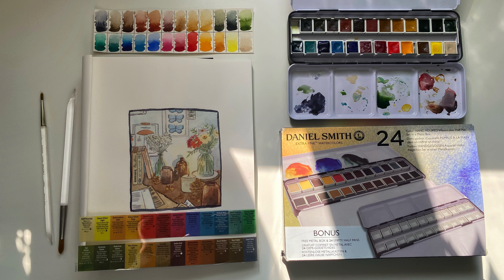Overall, I am super excited about this set. Thank you so much for watching. If you have any questions, please leave them in the comments below. I hope you have a great day and I will talk to you later.